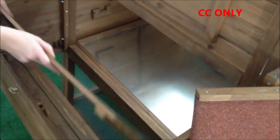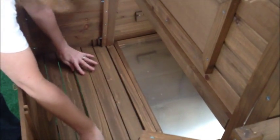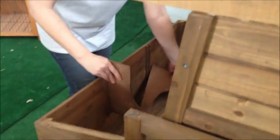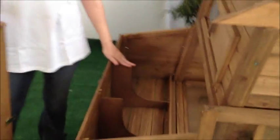We are now installing the bottom. This piece will go into the grooves. You are then going to take these pieces and slide them into the two grooves. Once you have put your dividers in, you will need to install your roof.